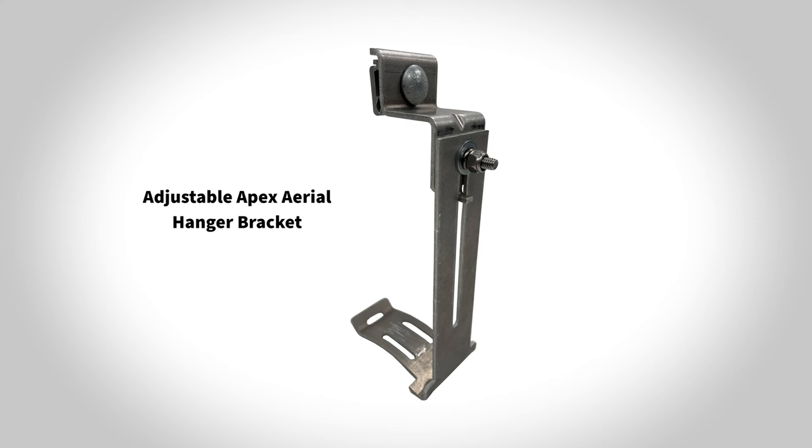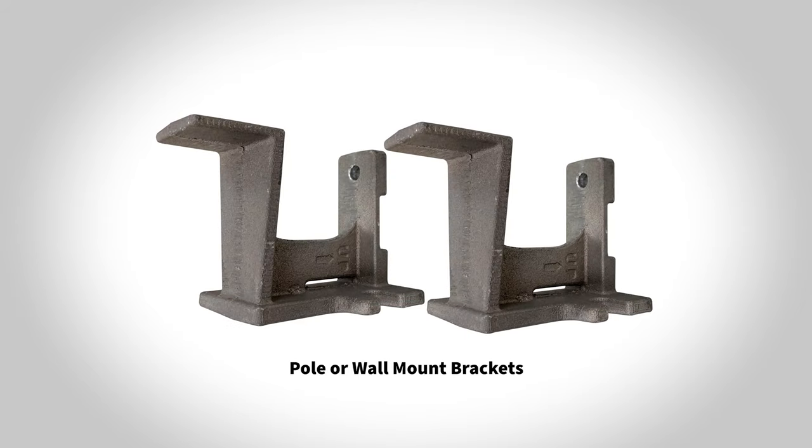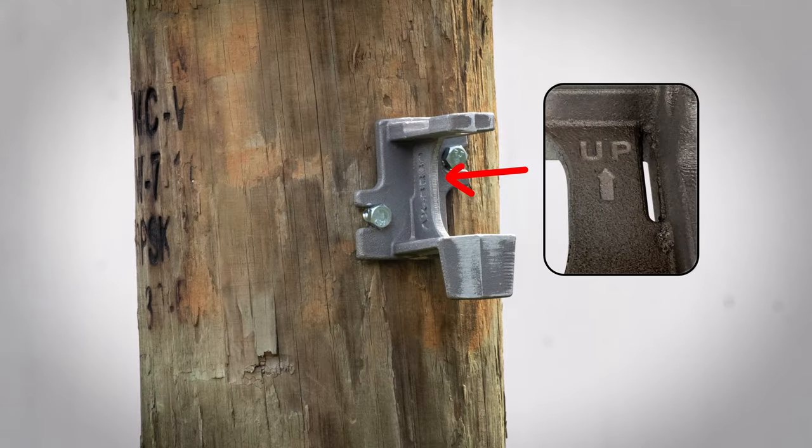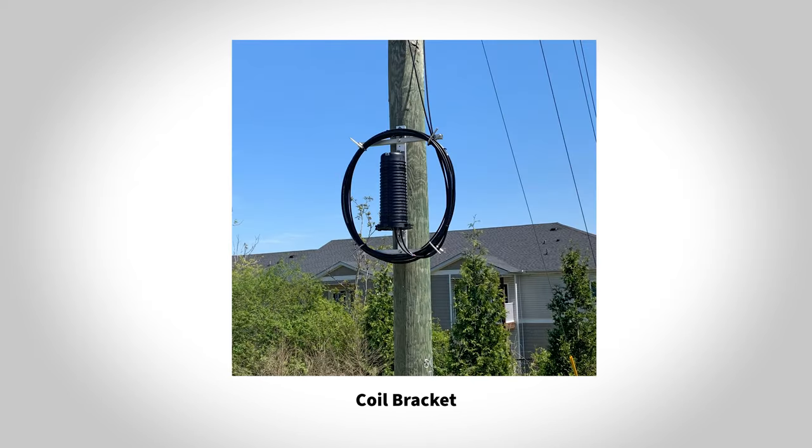The Apex ADSS bracket allows the Apex to be mounted on the mechanical attachment to the pole in ADSS applications. The pole or wall mount bracket allows for Apex to be vertically installed on the pole or wall using two brackets. A coil bracket is also available for pole mounting with designated holes for X1 through X3.